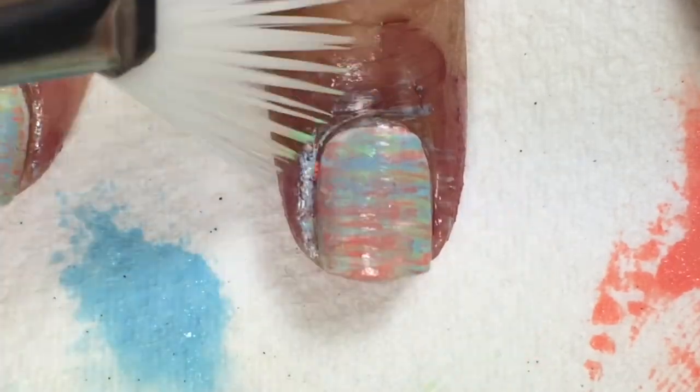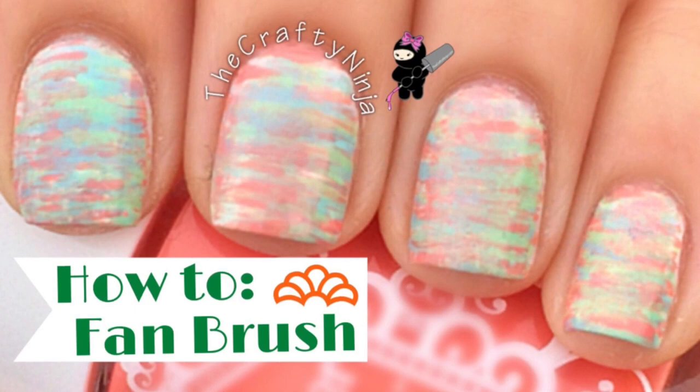Thanks so much for checking out the Crafty Ninja and also my fan brush nail art tutorial.